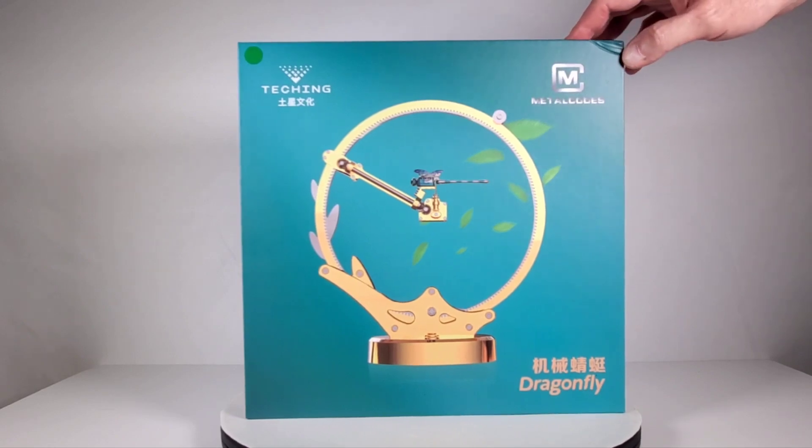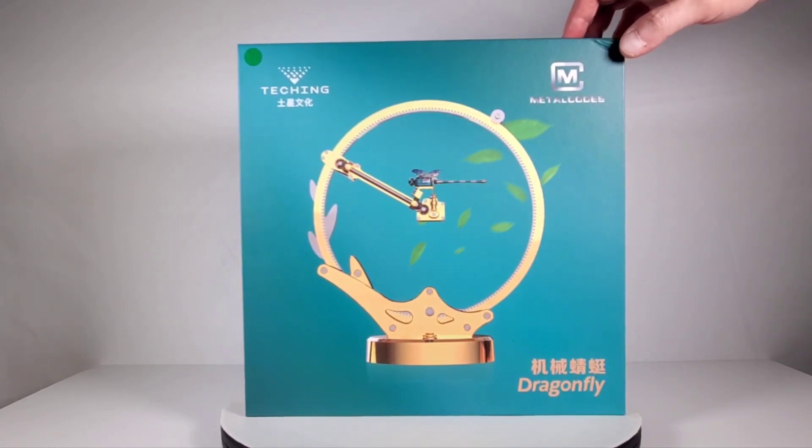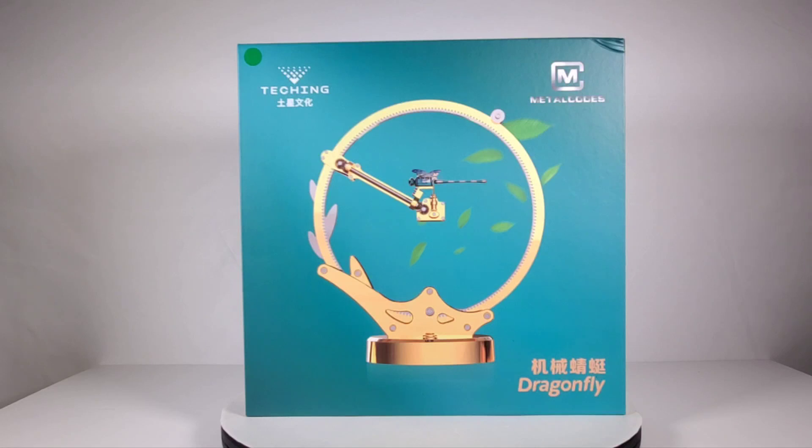These Teching kits are pretty cool. I made a really cool metal robot that was remote controlled and did a video on that — you can check that out if you'd like. I was really happy with that kit and it was really fun to build. I liked it so much I ended up buying two of them. Let's take a look inside this thing.